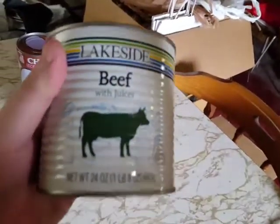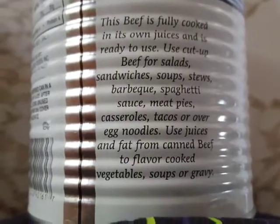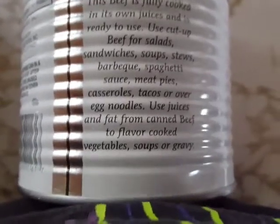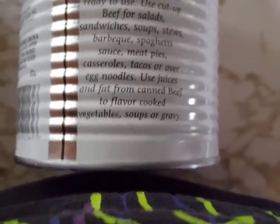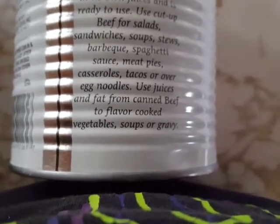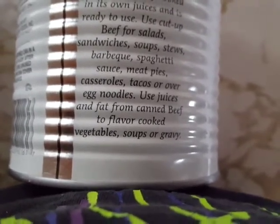Now this is a weird thing — Lakeside Beef with Juices. This beef is fully cooked in its own juices and is ready to use. Use cut up beef for salads, sandwiches, soups, stews, barbecue, spaghetti sauce, meat pies, casseroles, tacos, or over egg noodles. Oh, how convenient that they gave me some egg noodles anyway! You can also use the juices and fat from canned beef to flavor cooked vegetables, soups, or gravy.